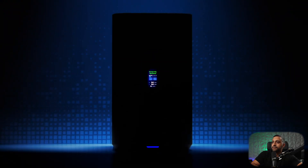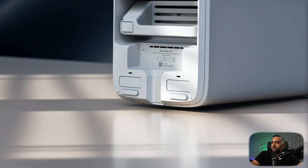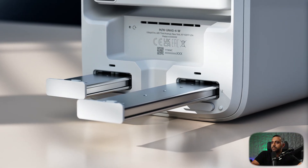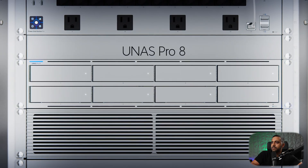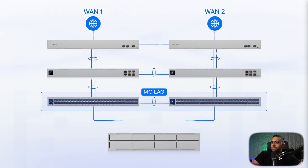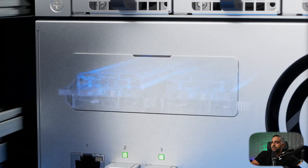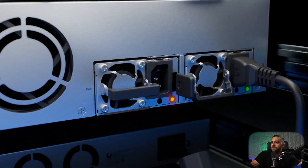Need more capacity? Step up to the U-NAS 4, which doubles HDD support and adds M.2 NVMe SSD slots for ultra-fast file handling. For professional-grade deployments, the U-NAS Pro 8 offers an incredible feature set, including multiple 10-gig interfaces supporting MC-Lag for high-availability deployments, and dual M.2 NVMe SSD bays.